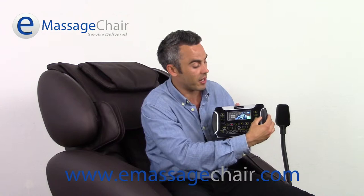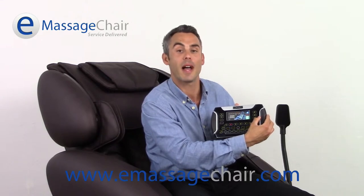Up here on the top right, you're going to have your ottoman and backrest raising and lowering buttons. You can raise the ottoman up, you can lower it down. Same goes with the backrest — up or down, find that perfect position that you want to sit in.